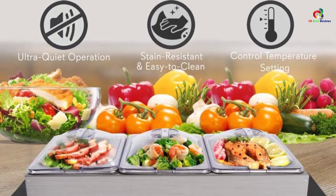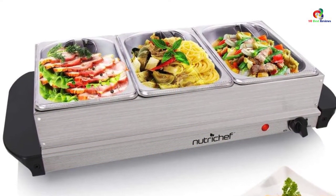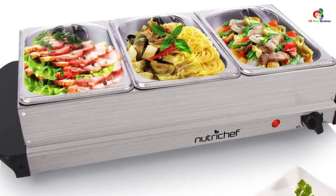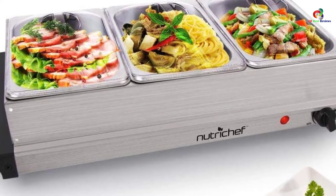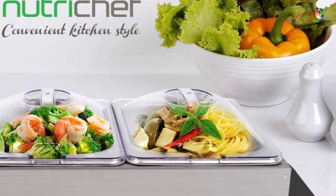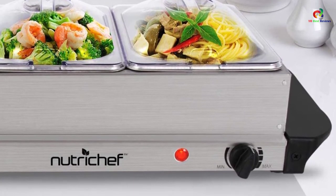The design features a simple rotary control that enables effortless temperature adjustments from 140 to 175 degrees Fahrenheit, depending on what you are cooking. However, the capacity is ideal for about 3 people, and exceeding that would mean overloading the buffet server. The ergonomic design is desirable and it boasts super quiet operation.